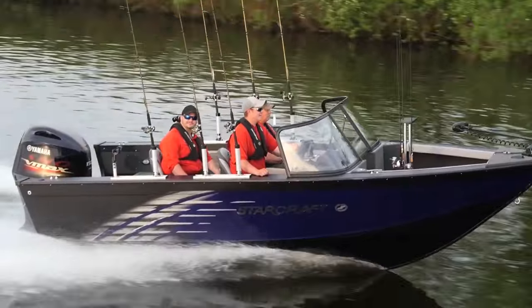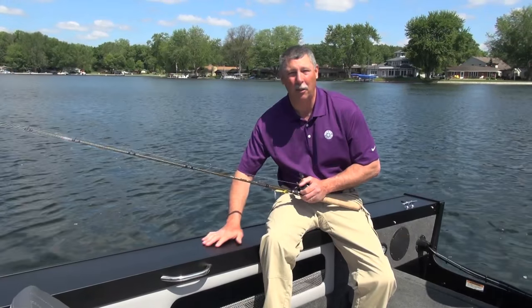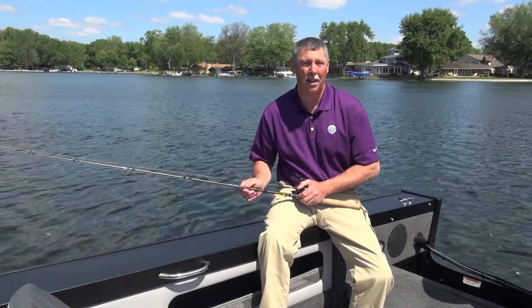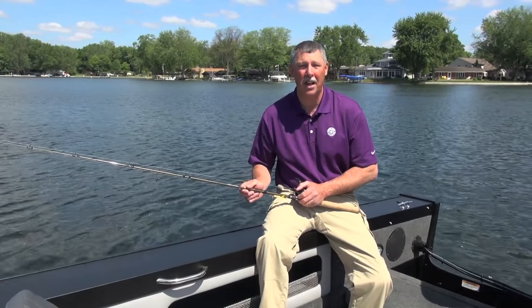The 186 Super Fisherman comes in some cool new colors this year and also has a special graphics package. I like the blackout running surface and the blackout on the top decks — I think it makes this boat look great on and off the water. If you want to learn more about this boat, I'd recommend going to StarCraftMarine.com, or go to your favorite StarCraft dealer.